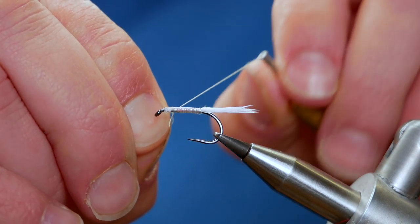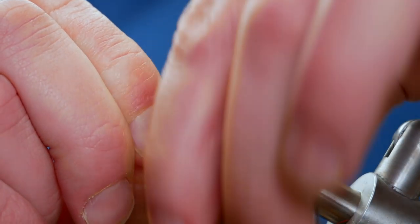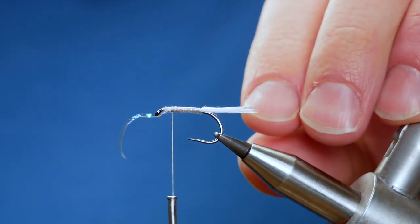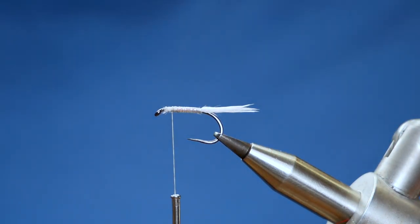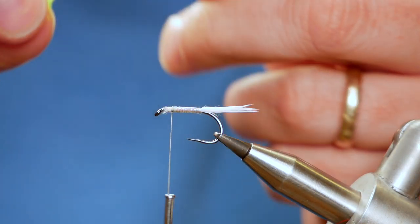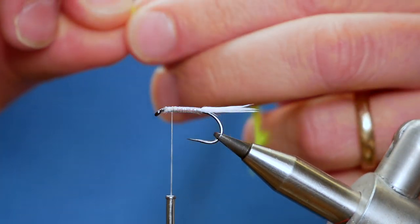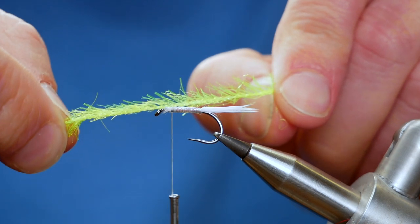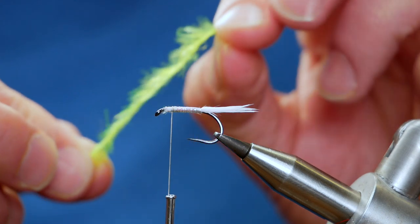I'm fairly happy with that and I'm going to stop there — I'm quite far back from the eye, as you can see, and that's on purpose. Now the pattern that Wayne sent me uses sunburst straggle fritz — I don't have any of that, so I'm going to use what I do have, which is this green colour. It's quite vibrant actually. It does change the pattern completely, so what you're seeing isn't exactly what the fly shop are selling, but it's very similar. If you're tying them up and you have the right materials, you'll be able to reproduce this no problem.